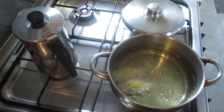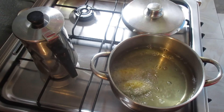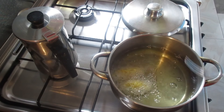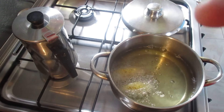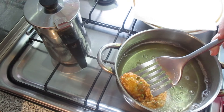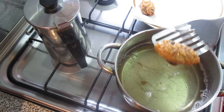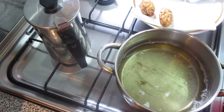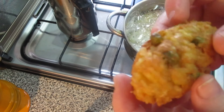E com sobras de arroz fazemos uma refeição, uma entrada, qualquer coisinha que eu já expliquei. Vai ao gosto da pessoa. Agora, quando eles estiverem a modo de virar, nós viramos. E depois eu mostro. Agora vamos retirar os bolinhos. Eu não quis pôr mais para vocês verem como fica. Ficaram os bolinhos muito bem feitinhos. Eu vou deixar arrefecer aqui e depois vou mostrar como é que fica por dentro. Vou continuar aqui a fritar e depois eu mostro como é que ficou.